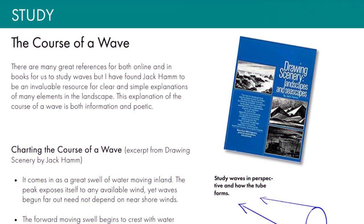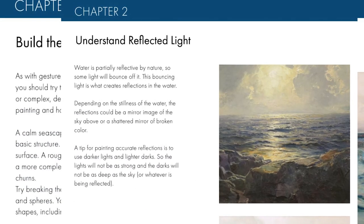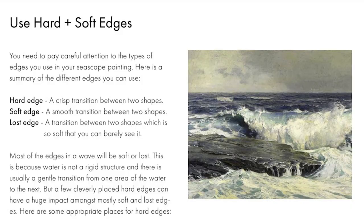I've included a study section featuring topics which are essential to painting waves: the course of a wave, the gesture of a wave, wave structure, reflected light, using broken color, creating color harmonies, using hard and soft edges, and how to create the illusion of transparency.